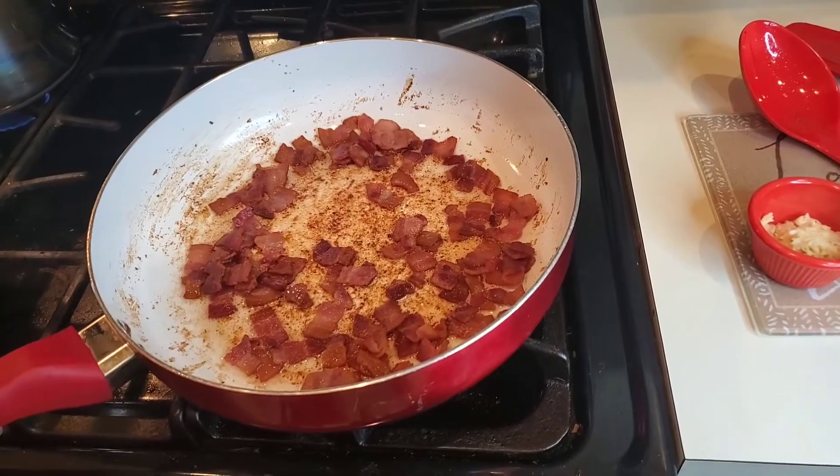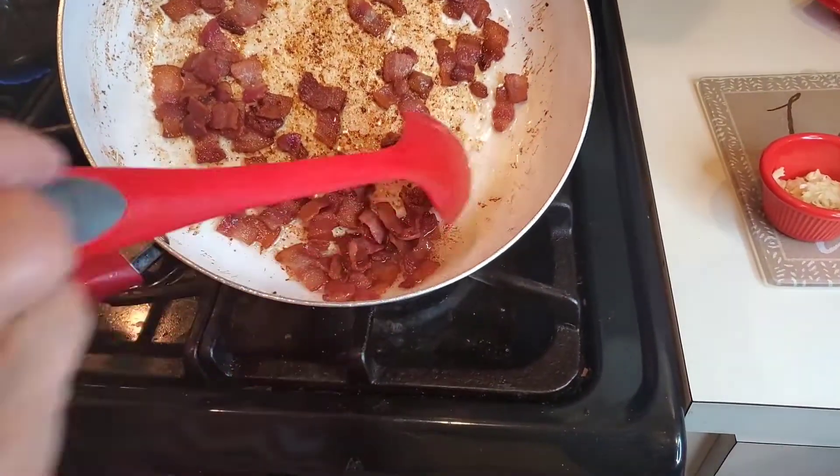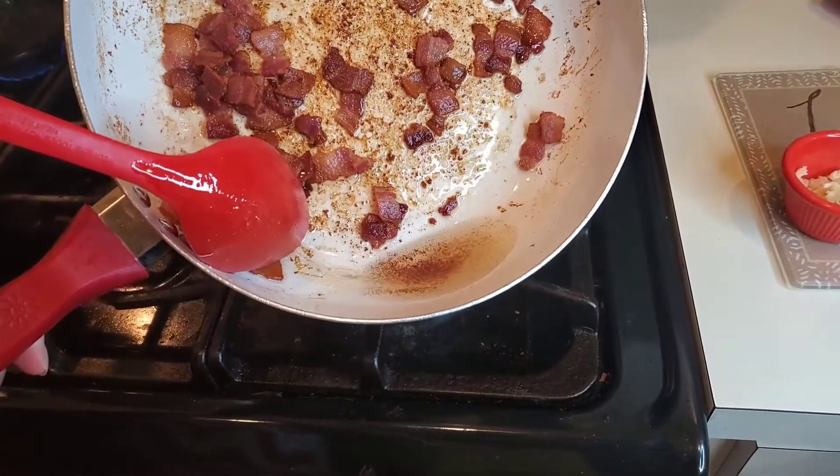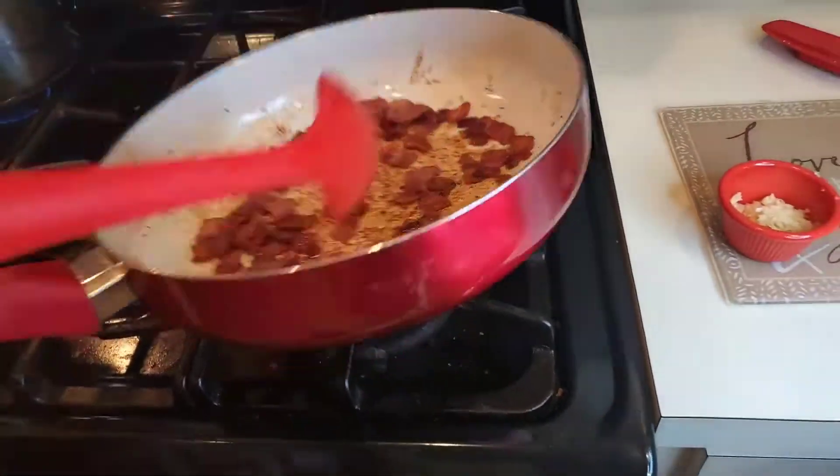We're back. The pasta is just about done. I'm reheating the bacon and I have taken out most of the oil — not all, because we need some of it to make our sauce with. And then we've got all those bits there.